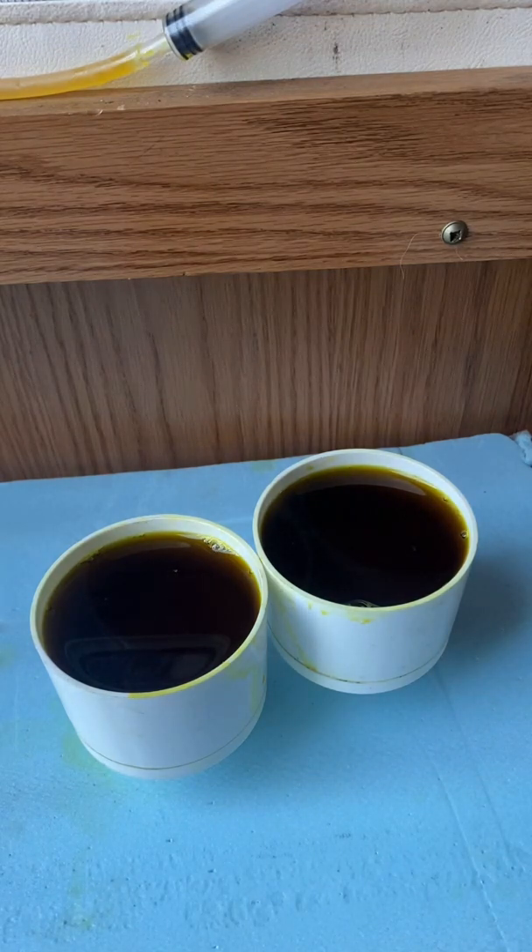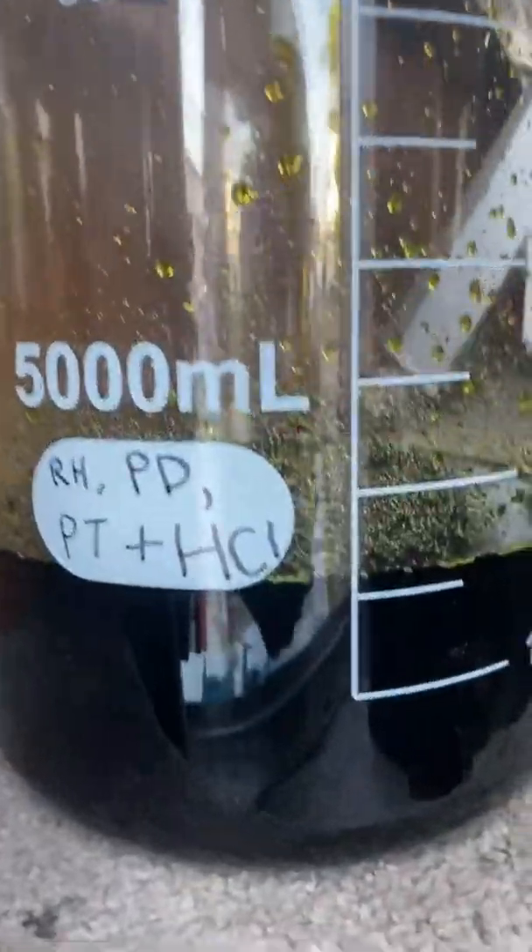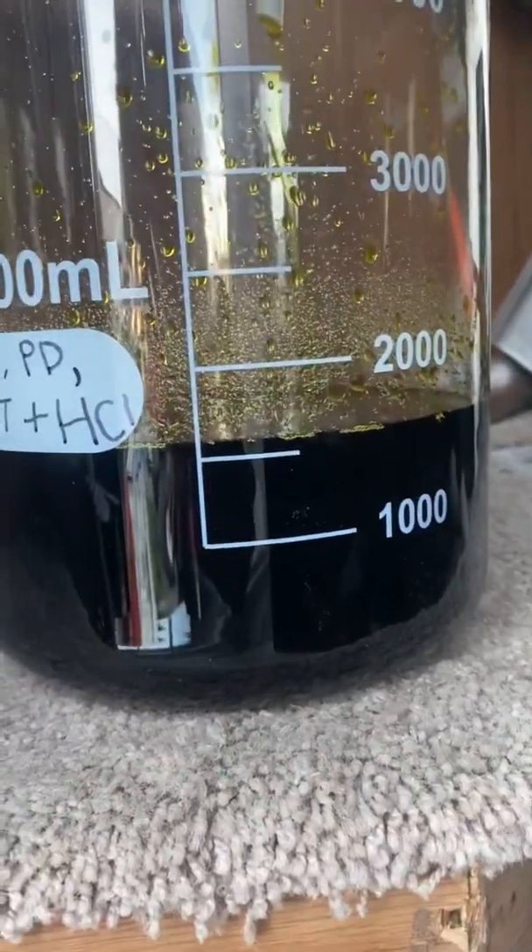I think we're about — man, we're almost halfway. See, there's still all that at the bottom. I don't know if you can see that gray substance in there at the bottom. There it is. That had settled through, but hopefully that's not — that can't be platinum. That's just stuff that got through the pressure process on our first going around.